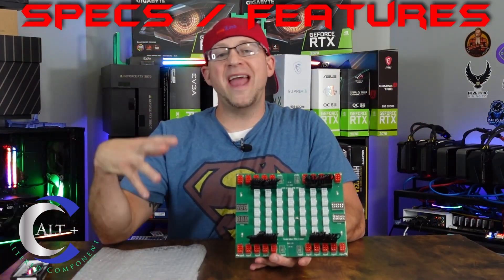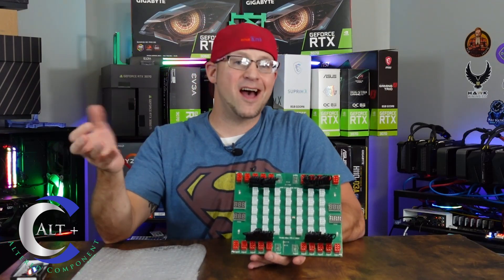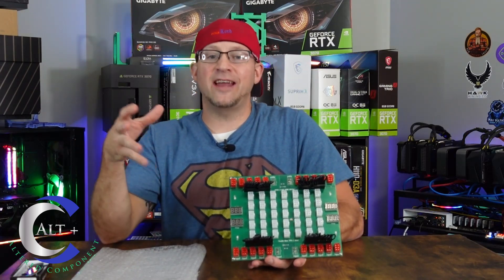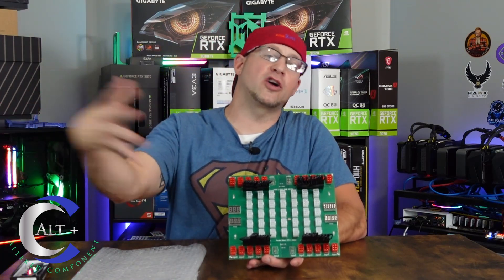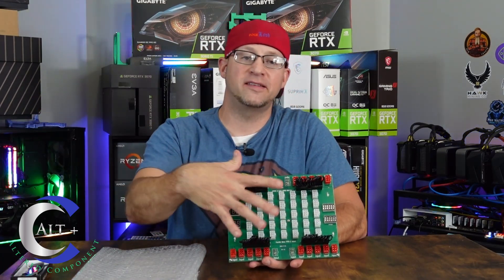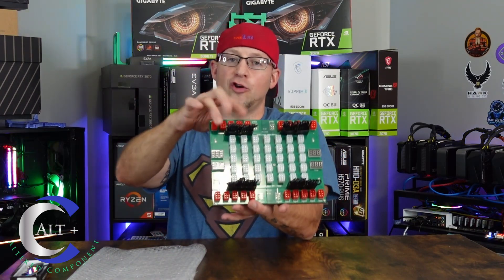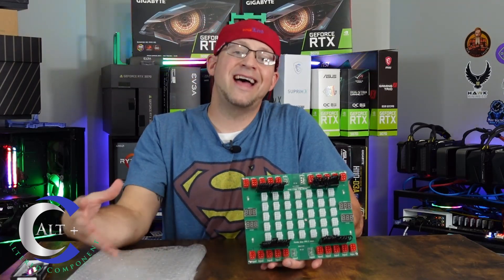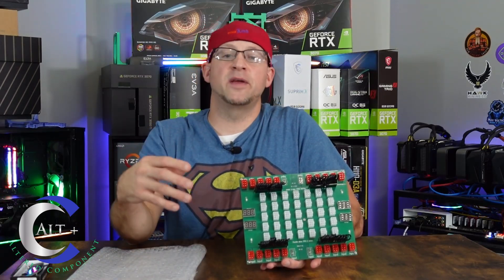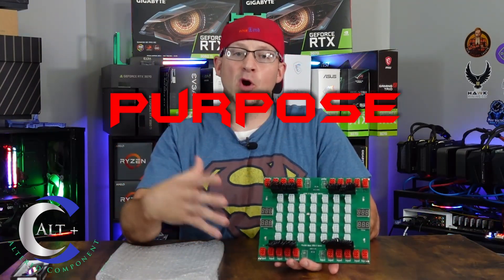This board comes in at a measurement of 8.4 inches by 6.9 inches, so roughly 8.5 by 7 inches. It can combine up to 3200 watts of power coming in and out. It highlights color-coded red plugs for your inputs and white plugs for your outputs, and it allows 6-pin PCIe power input and output.